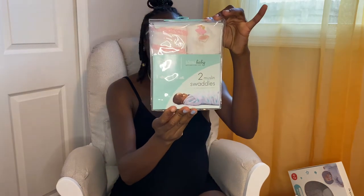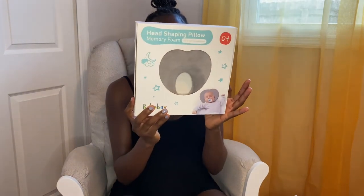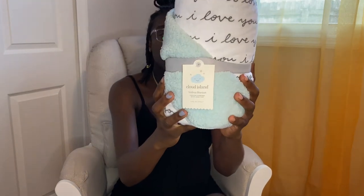Next we'll go with swaddles, blankets, and all that good stuff. We have the Disney Baby two muslin swaddle pack. Then we have the head shaping pillow — memory foam to avoid flat head syndrome. We have a blanket, this is a two-sided blanket, super cute, it says 'I love you' on it and it's a mint color. This is another muslin blanket, it's from Moon Baby in Seattle, Washington.